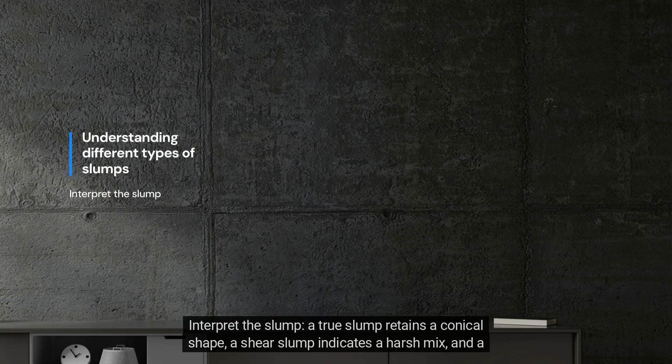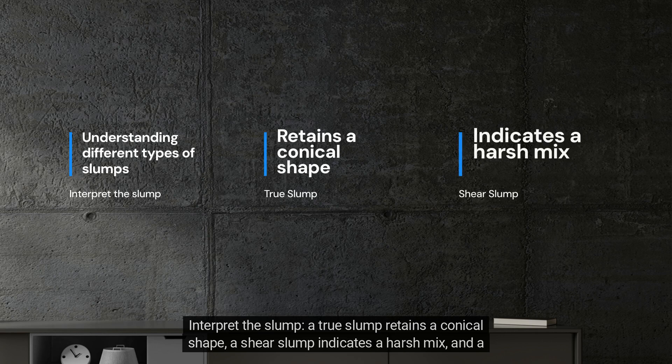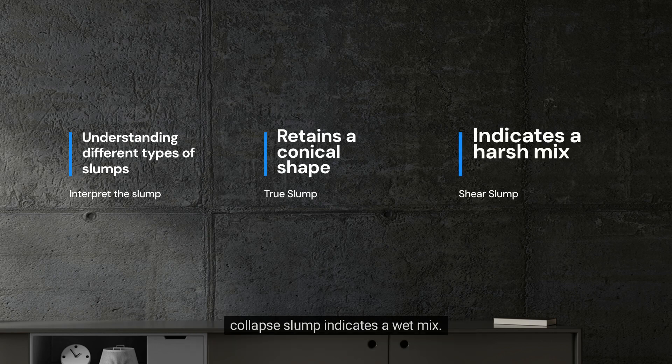Interpret the slump: a true slump retains a conical shape, a sheer slump indicates a harsh mix, and a collapsed slump indicates a wet mix.